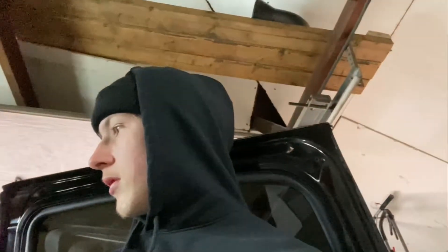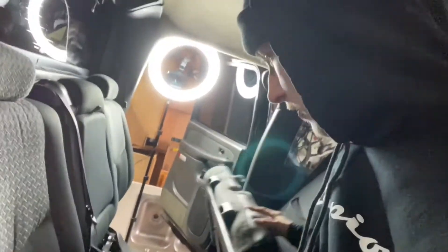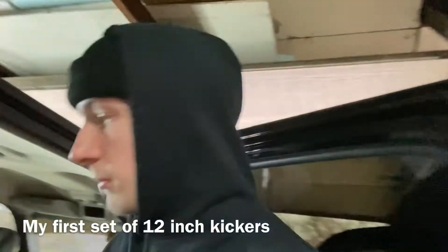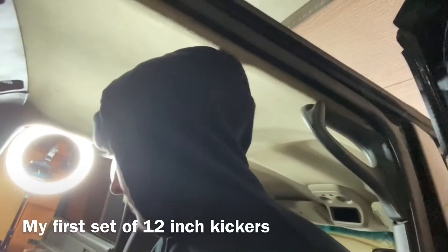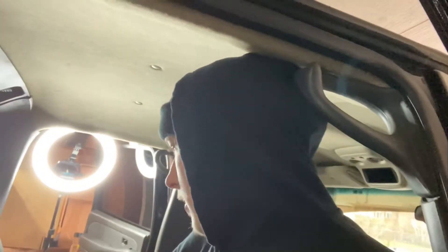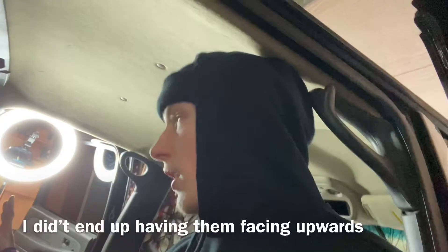I'll set my phone up, grab the subs, and put them in my back seat. The way they're going to sit is facing down — I have no other way. With the Avalanche, there's a cover over the bed but it leaks water and my old sub got water damage. I know people are gonna say this is the worst way to mount a sub, but it is what it is — they're going to sit facing up.